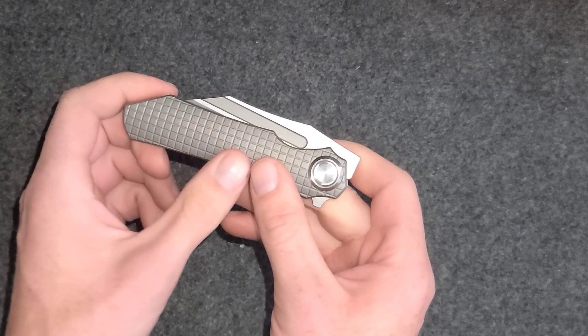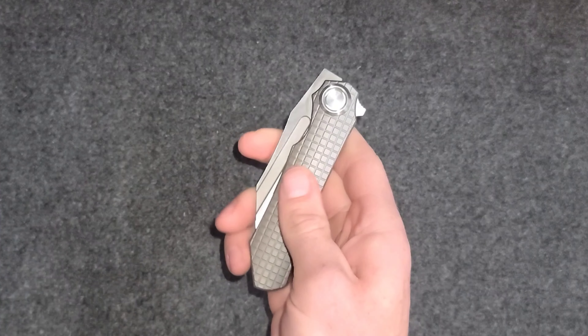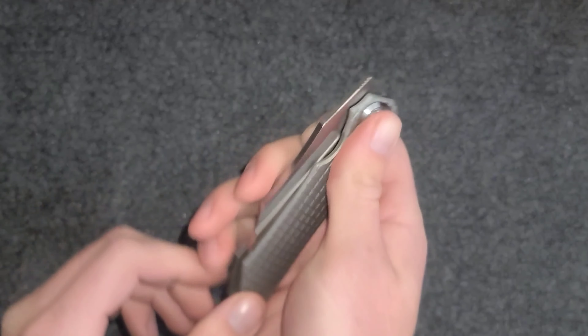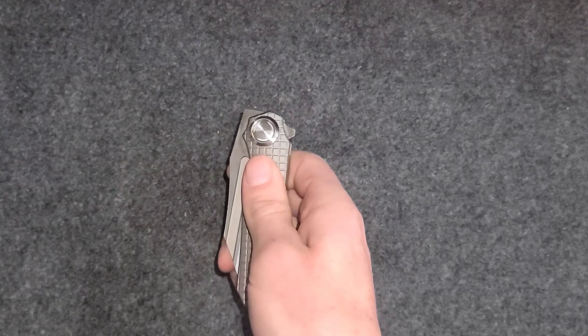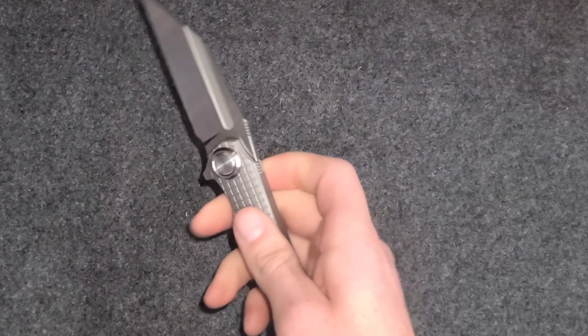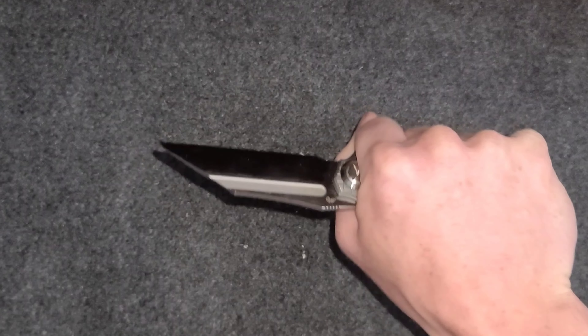The lines in the frag pattern are pretty shallowly milled, so it's still smooth but you can get a good grip. Like I said, the ergonomics are amazing.